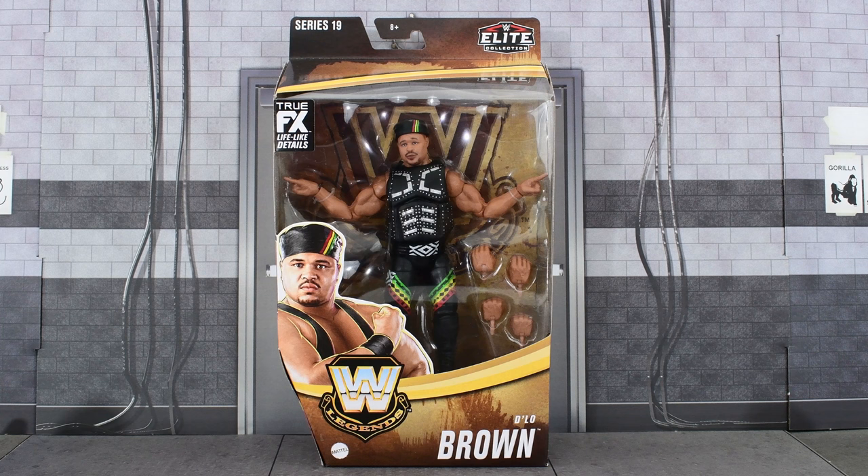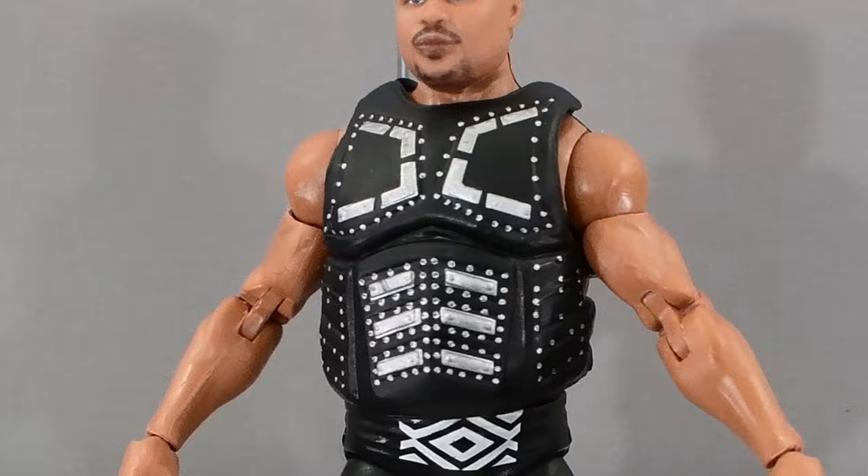And before I go any further, you fine folks have been acknowledged. Let's go ahead and open this up and take a closer look at D'Lo Brown.